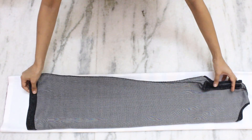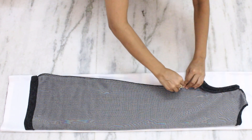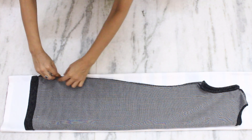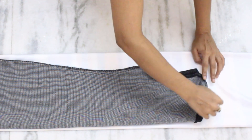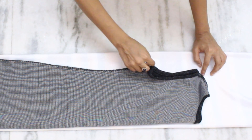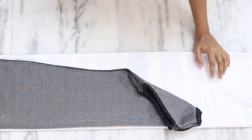Now take any fitted stretchable dress or a fitted kurta and place it on the folded fabric. If you are using a kurta, make sure to reduce the ease from the measurements. Now is the time to do the marking. The shoulders of the dress I am using are a bit broader for me so I am narrowing them down. Once done with the marking, cut it accordingly.